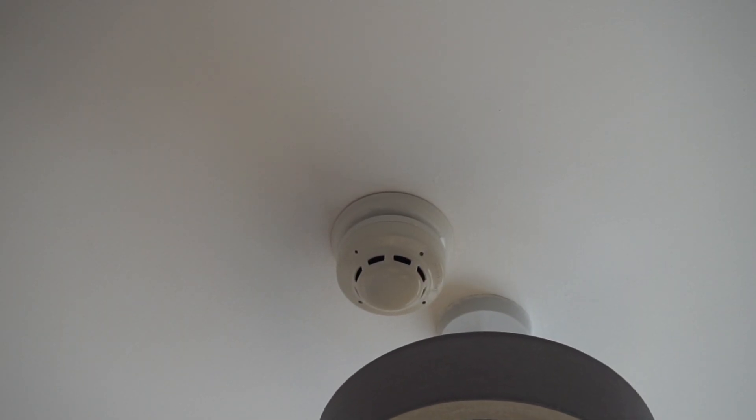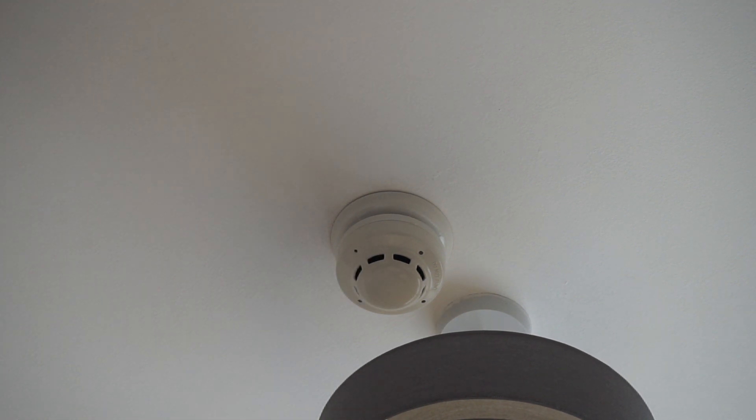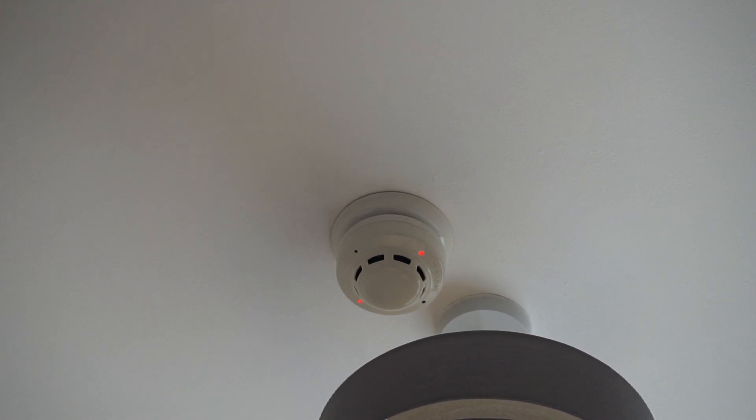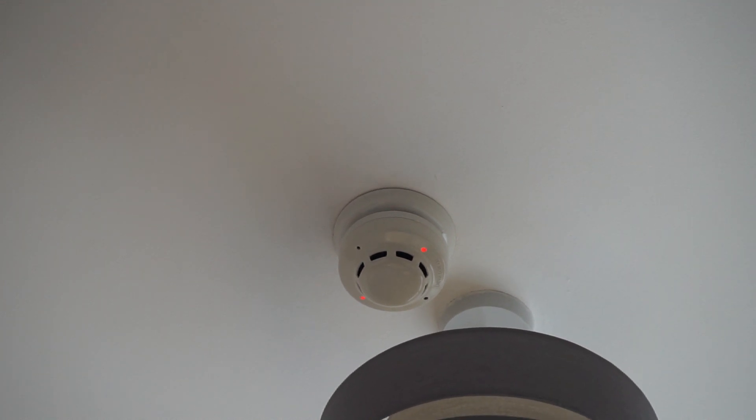We're going to test the one in my bedroom — just a standard GT detector, it's an older type. I don't think I've tested this one for a while. You may have noticed the camera is now fixed, so no phone dilemmas for now anyway. We've got this going off. There we go, stopped. So we'll go test a different one.